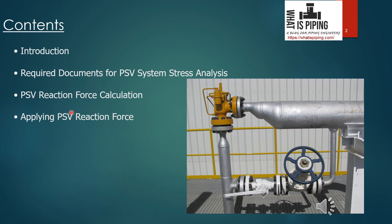Next is applying the PSV reaction force — the steps and procedures for applying the PSV force, and at which points we have to apply the reaction force in the software module.